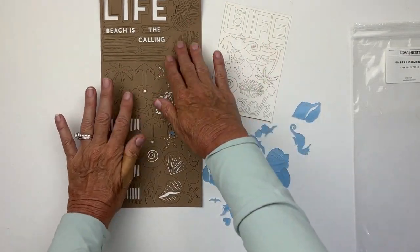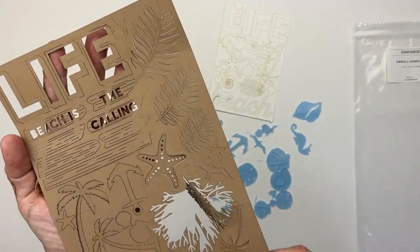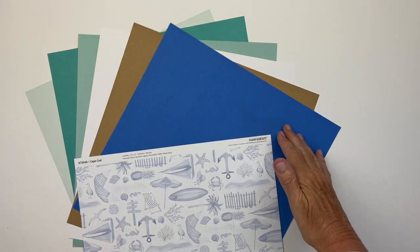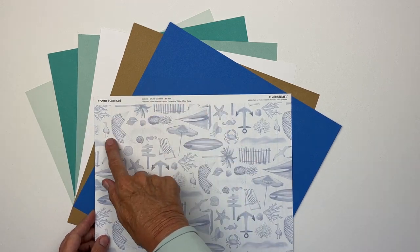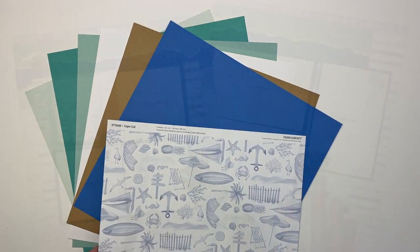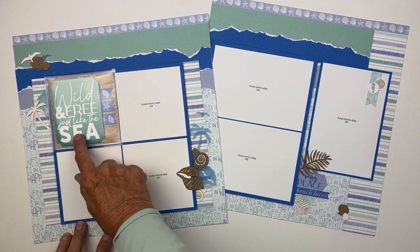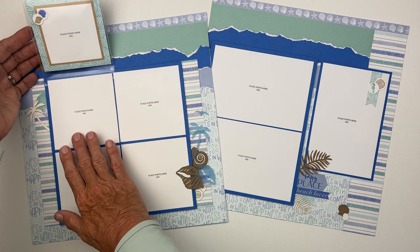One of the most exciting ingredients in this workshop is the embellishment kit. It has craft die cuts, distressed white die cuts, and clear blue acrylic shapes that lend themselves to so much embellishing and decorating. I've also added some coordinating cardstocks that coordinate with the paper pack.